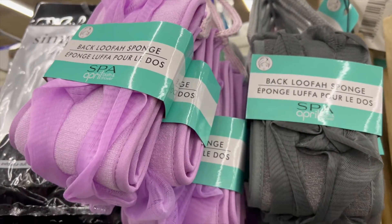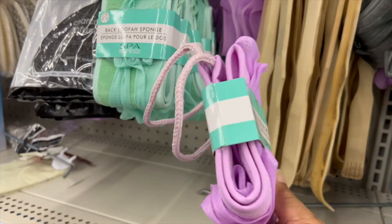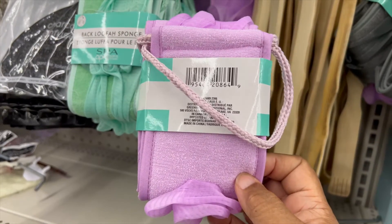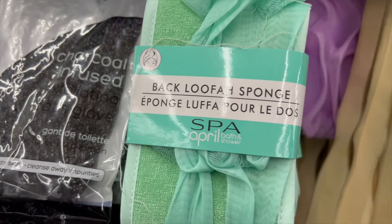These are back loofah sponges. They came in three different colors: the purple, the green, and black. I think you open it up and stretch it out and it should fit around your back. Hope you enjoy.